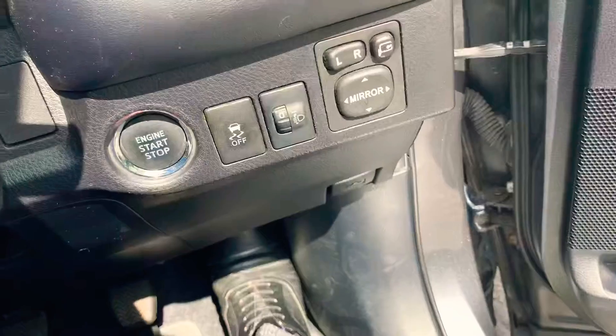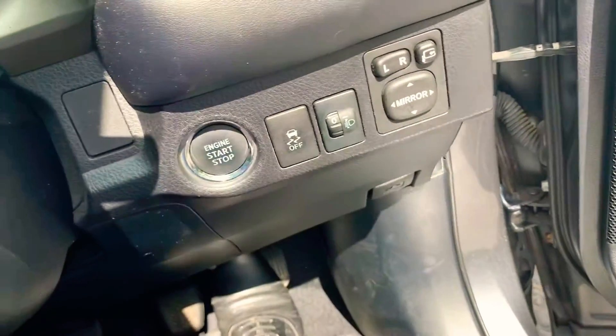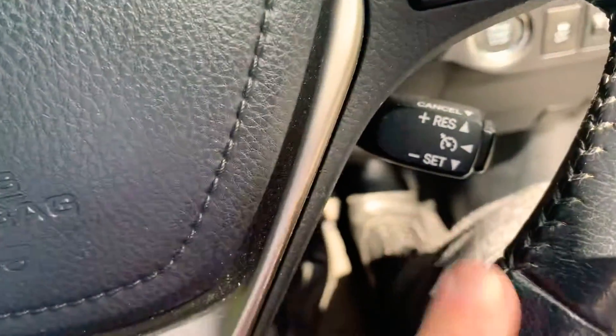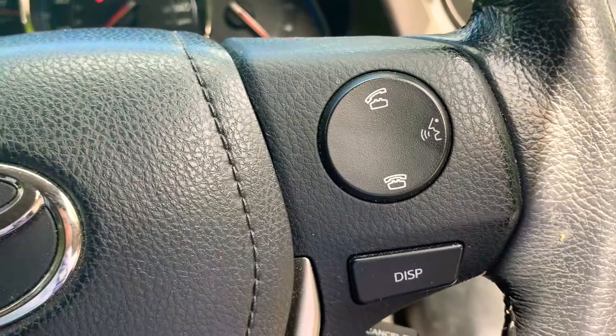You've also got keyless entry - you just press the stop button on the side. You've got the cruise control and speed limiter here, and Bluetooth connectivity for your phone.